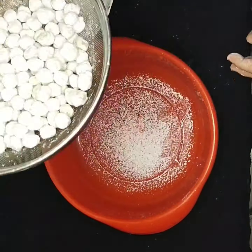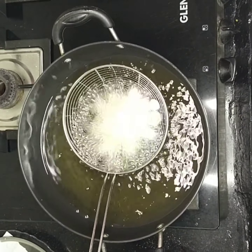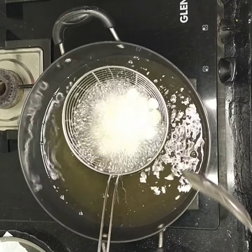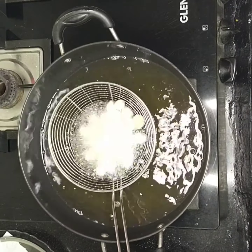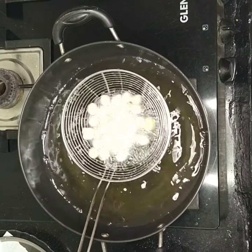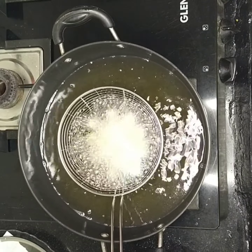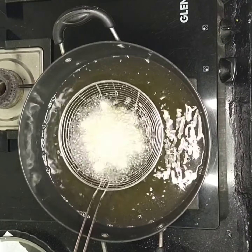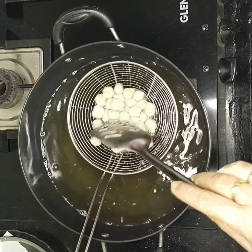Strain out any excess flour. Now heat a wok with one liter of oil — you can use any oil. Using a strainer is a very simple, easy, and safe method. If you have a small quantity you can use less oil. Place the coated chickpeas in the strainer, let them take their shape first before moving, otherwise they will stick together.